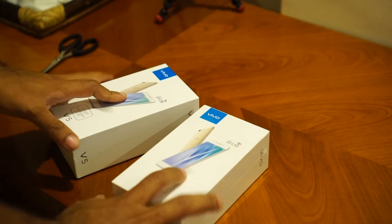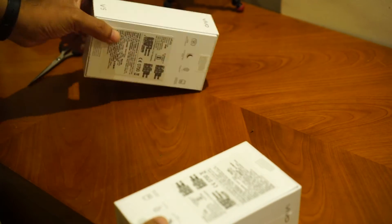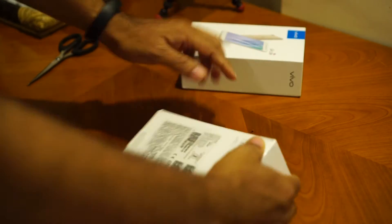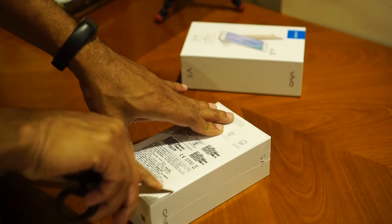I have with me two Vivo V5s — one is the gold color variant and another one is the Titanium Grey. Let's go ahead and unbox the gold variant because the Titanium has already been unboxed.